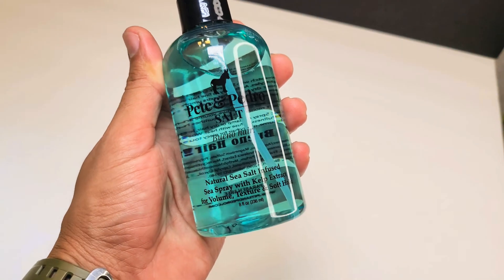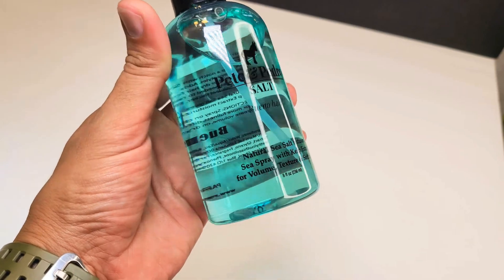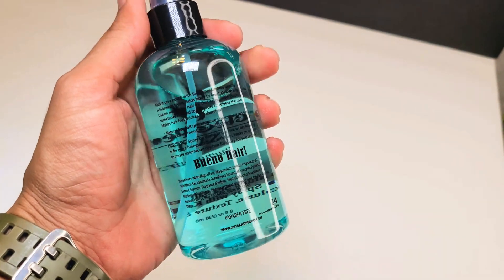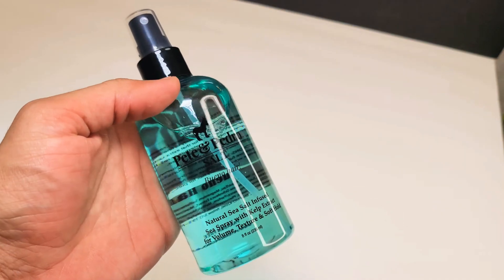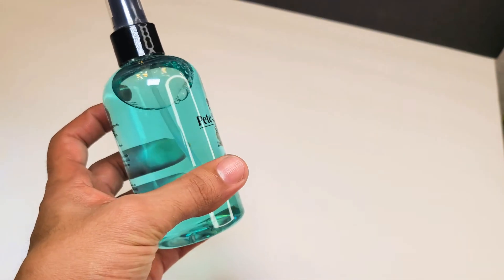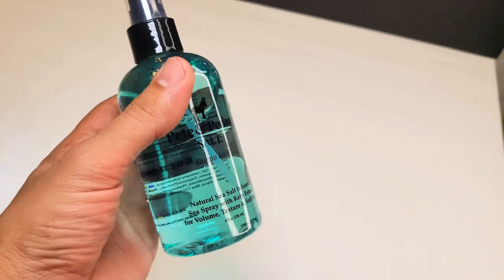Right there it says Pete and Pedro Salt, natural sea salt infused, and it's got some kelp extract, and it helps with volume and other things. In the back it says Bueno Hair and some things about the product. Very simple, very minimalistic, but I definitely like it. No sticker — everything's on the see-through bottle, and just a beautiful looking bottle. It looks like a very nice bottle of cologne, so I'm definitely digging the packaging.